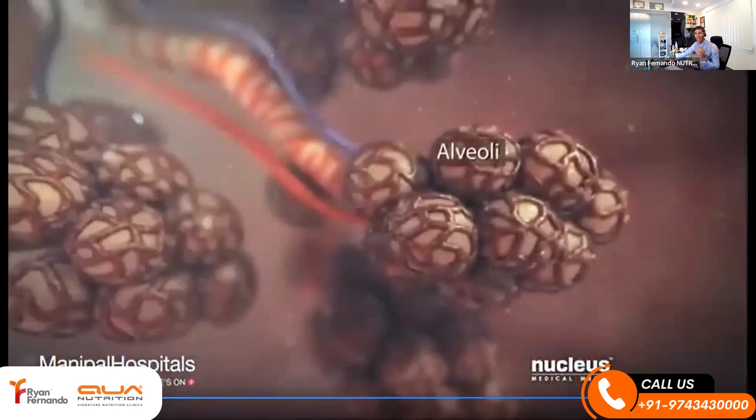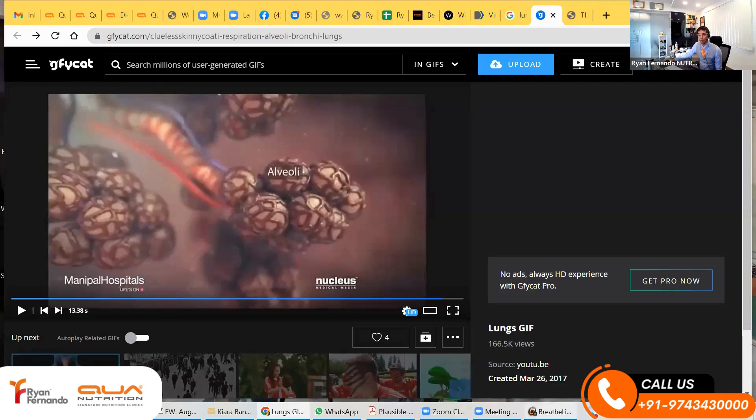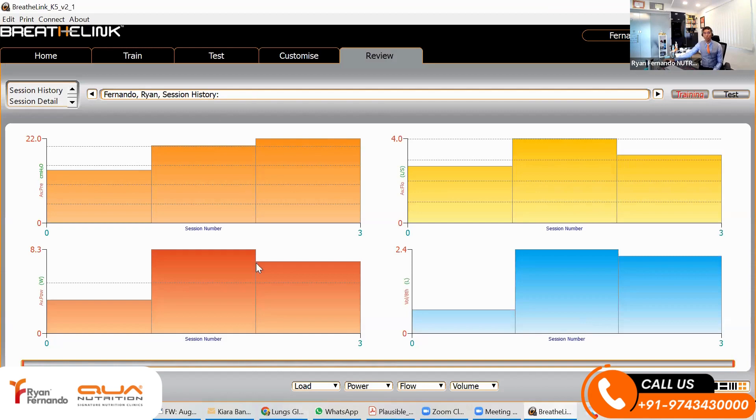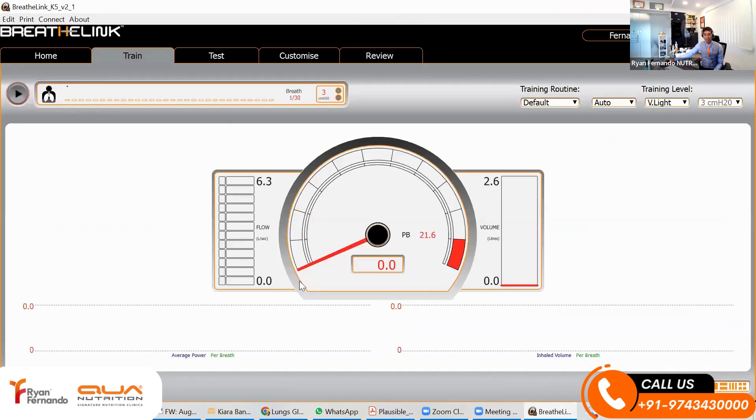For every athlete, if I want to improve performance, alveoli is in touch with the blood. I have to look at the blood biochemistry, but I can also look at improving the surface area of the oxygen going into the alveoli. What I want to do today is show you something I use to train athletes on, which is to check their lung capacity.